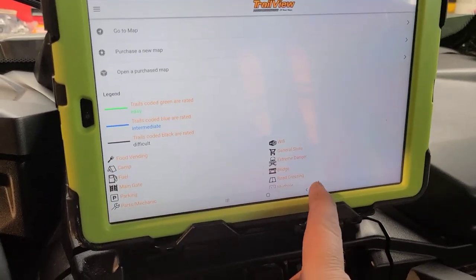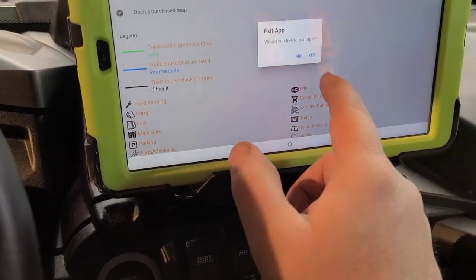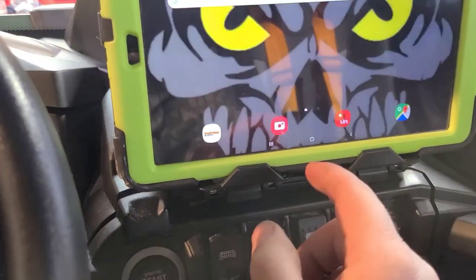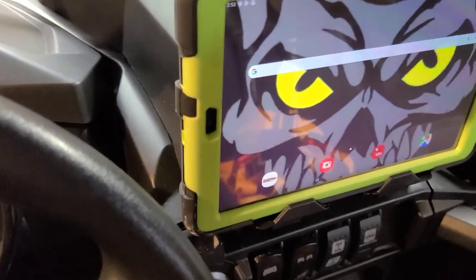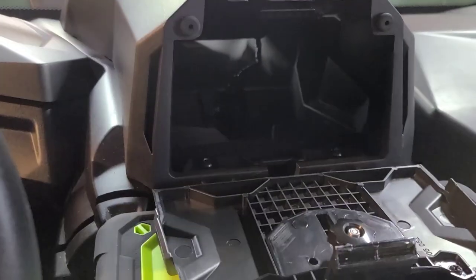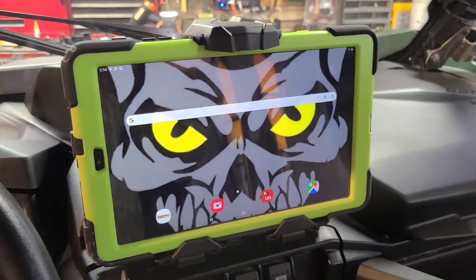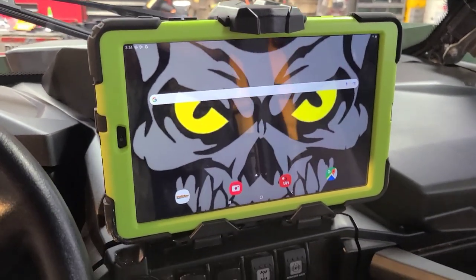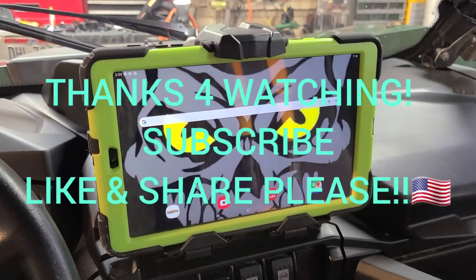I'm pretty happy with this setup. It's a big tablet, but that's what I want — I want to see it, I want it to be big. These Commanders have your port in here, your 12-volt, so I'm pretty sure I can just plug my charger into there and just leave her charging, or I might run one direct, I'm not sure yet. This is a 2022 Can-Am Commander 700. Mud Mechanics, over and out, have a nice day.